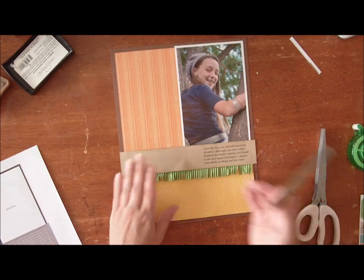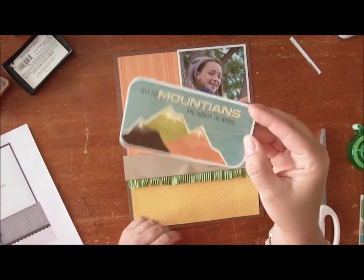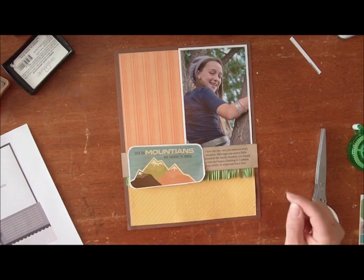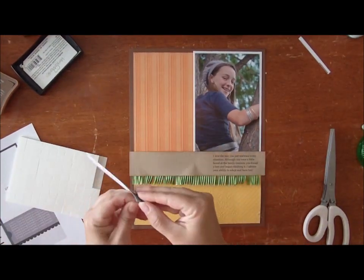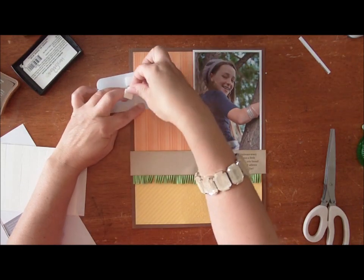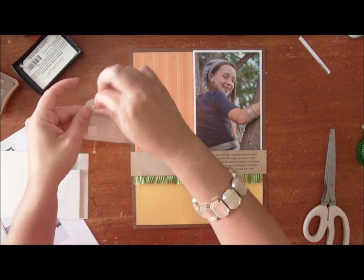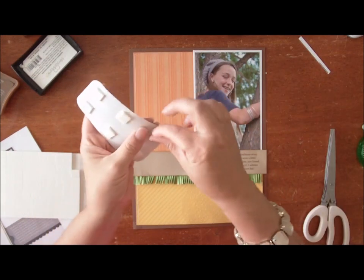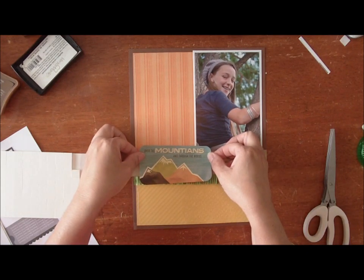One trick I have when creating a page: this is where the title goes in the sketch. This is a sticker from an American Crafts Remarks sticker sheet, and I've cut around the sticker to see if it fits — that's just a technique I use to figure out if stickers are going to fit. Another technique I like to do with stickers is give them a little bit of depth on the page instead of putting them flat. I use adhesive foam squares to make them pop off the page, which gives it a little extra depth, especially when you have a thin sticker with fringe beneath.